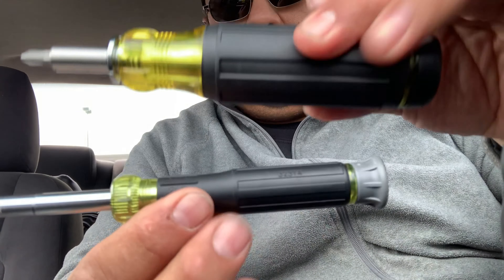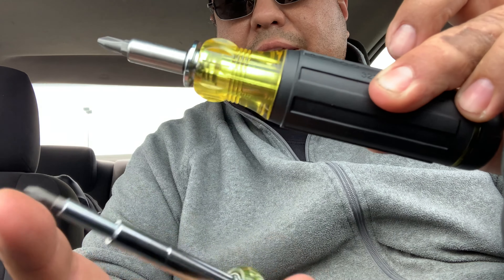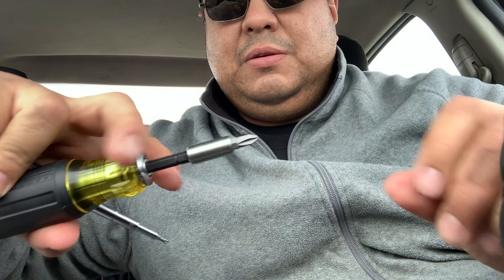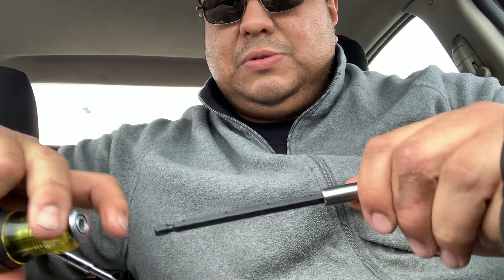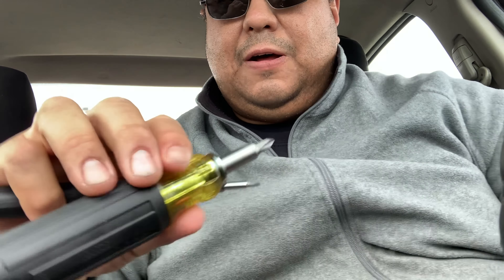There it is, guys — my brand new Klein screwdrivers for when I do electrical work. I got a baby and I got a big one, and this one's adjustable. I like this, man. They said new product also — I don't know if you guys saw that. Thanks so much for watching. This was quite fun. Thank you for coming to Home Depot shopping with me. I appreciate that. Now to edit this thing — maybe I'll just give it to Ed and he can edit the whole thing for me. All right guys, see you later.